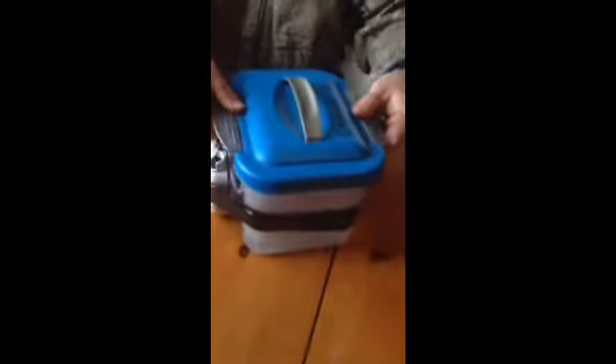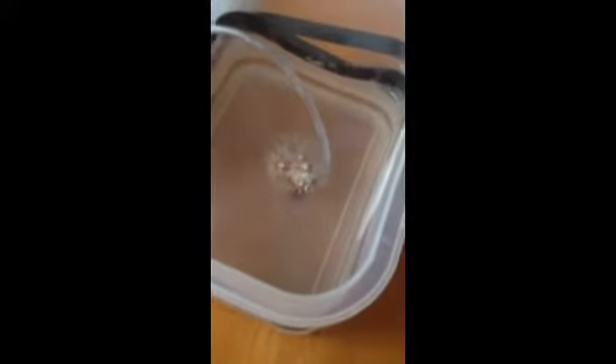Right here is a Bass Pro aerator. What we've done — you can look on the inside — we've actually taken the tube and come in through the side with a drill. We'll turn it on for you. Look on the inside and you can just see the bubbles going. That's going to keep your minnows lively for three, four, six hours. It doesn't matter, and the water's not going to freeze up because the water's moving.